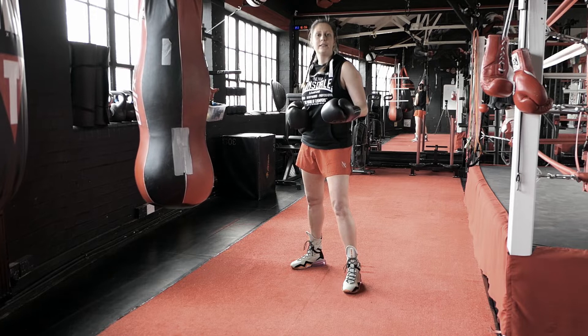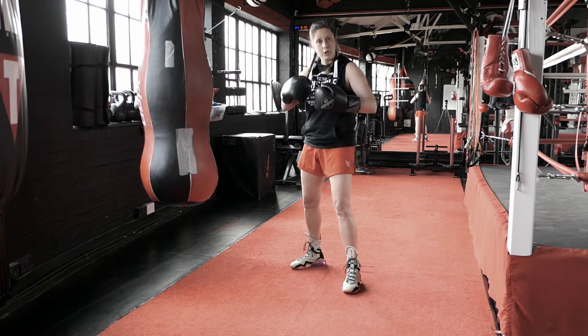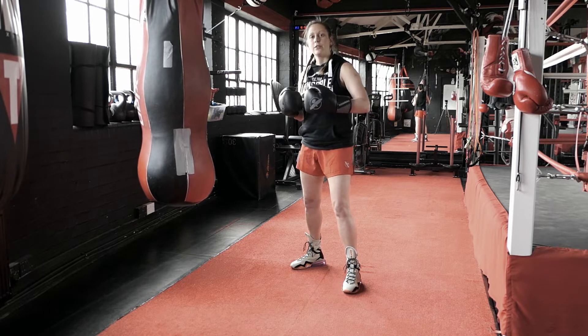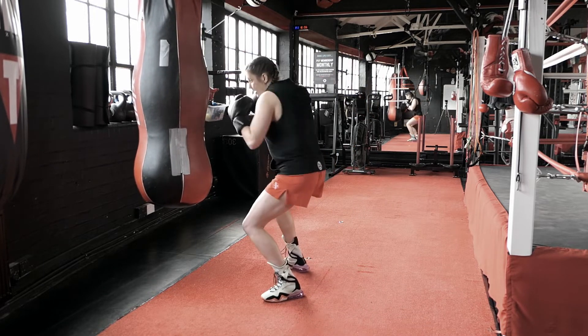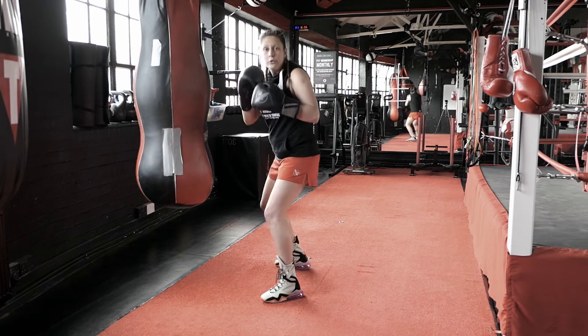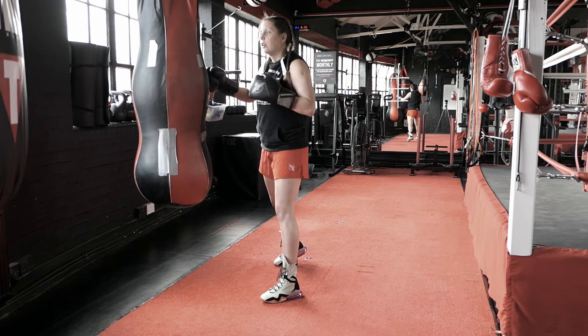This is a very simple drill to practice your rolls and countering from the roll. We're just going to go right hook, roll under, and right hook, just to get used to that movement. From the right hook he throws his left, I go under and throw another right. I just want you to get used to rolling under and coming back on the same side.